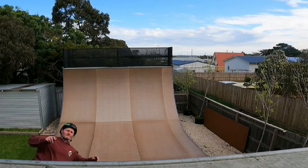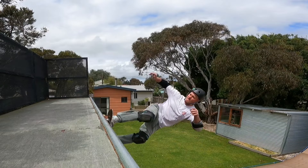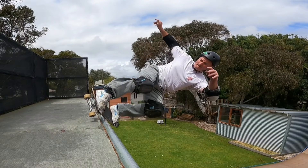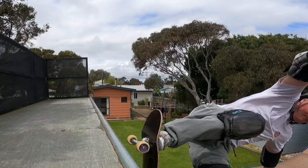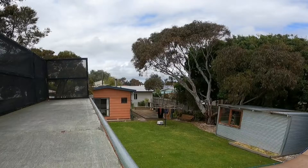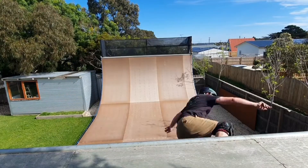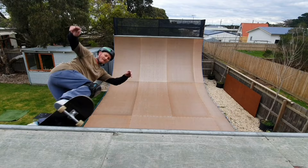Let the grind go until you feel it slowing slightly — not too much. You don't want it to stop before you come back in. Now it's time to come in, keeping your body still and square to where the board will come back in underneath. Put slightly more pressure on your rear toes and release your front leg, raising the board so you can clear the coping.